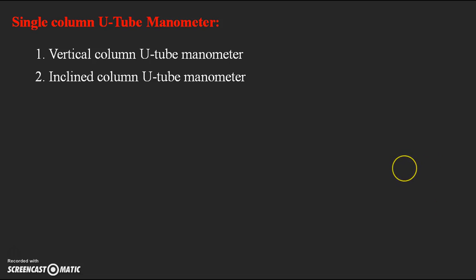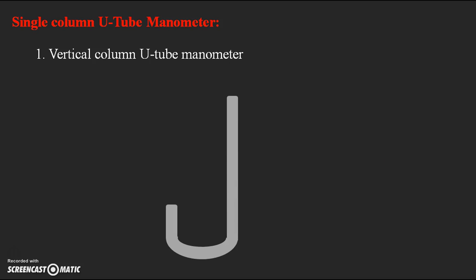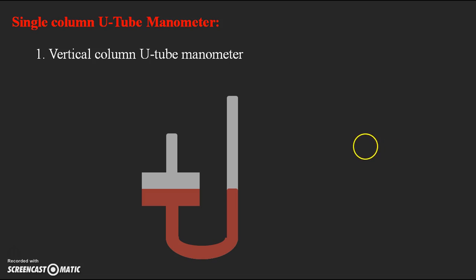Next I will explain the two types: vertical column and inclined column. Starting with vertical column — assume this is a simple U-tube manometer connected with a larger reservoir, forming the single column U-tube manometer. The reservoir and the right limb are filled with heavy liquid (mercury) in the initial condition, when not connected to any pipe, so the level of heavy liquid in the reservoir and right limb are equal. We assume the datum line as XX at this initial condition, before connecting to the pipe.